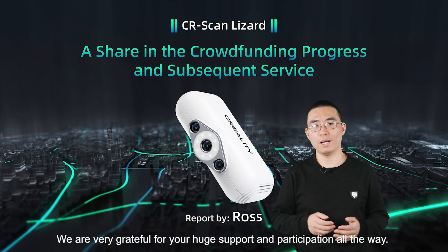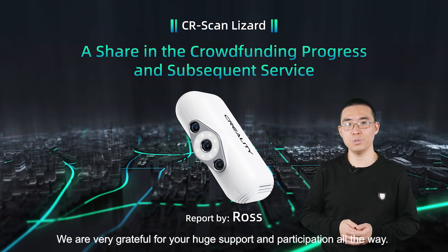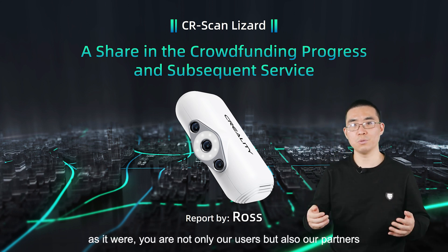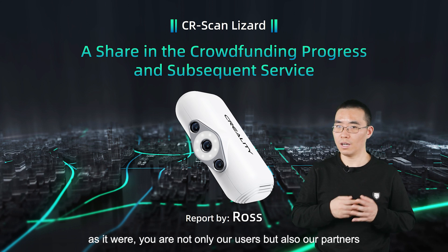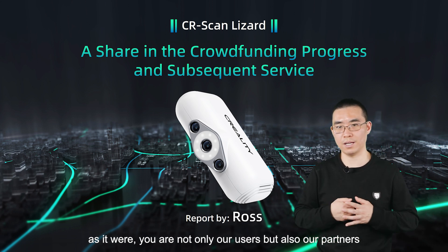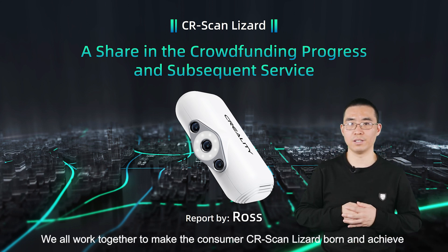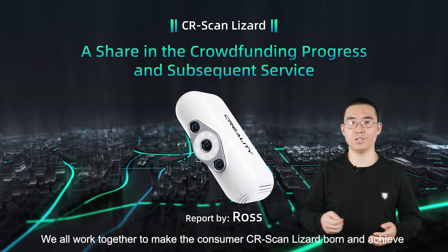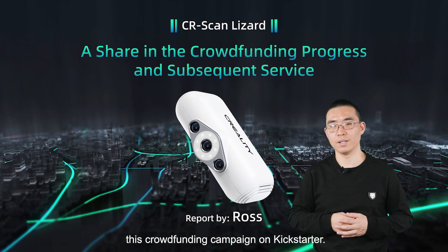First of all, we are very grateful for your huge support and participation all the way. Your feedback and voice mean a lot to us. You are not only our users but also our partners. We all worked together to make the consumer CR Scan Lizard born and achieve this crowdfunding campaign on Kickstarter.